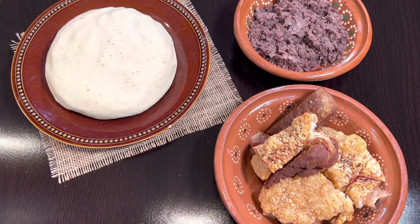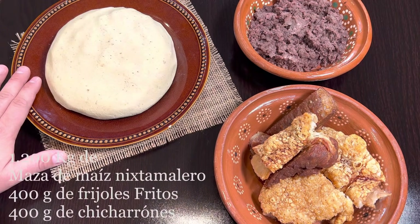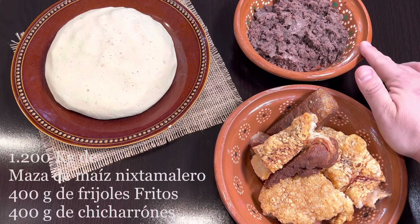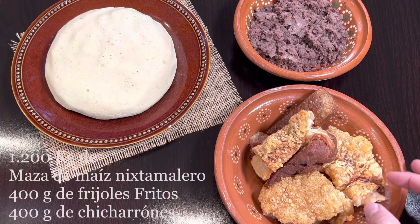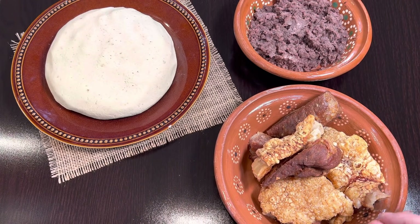Aquí les muestro los ingredientes básicos para empezar a preparar nuestras gorditas. Tengo un kilo y doscientos gramos de masa para tortillas — esta es de nixtamal recién molido. Siempre recomiendo utilizar masa de este tipo, pero si no tienen acceso, pueden utilizar maseca. También vamos a necesitar cuatrocientos gramos de frijoles fritos negros — pueden usar cualquier otra clase de frijol. Y cuatrocientos gramos de chicharrón con carne, que es el que más recomiendo; le da un sabor exquisito.